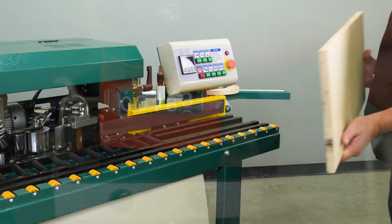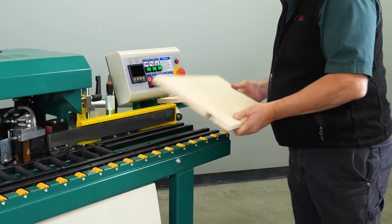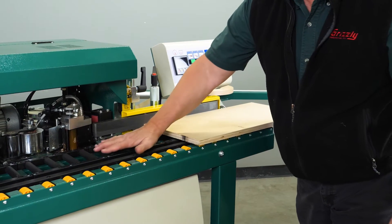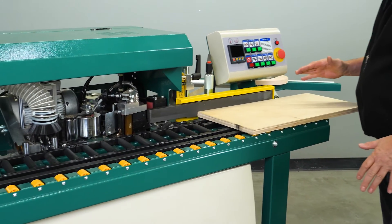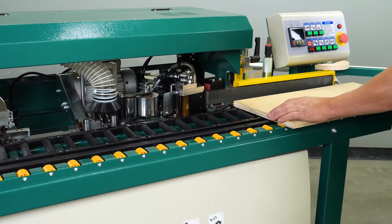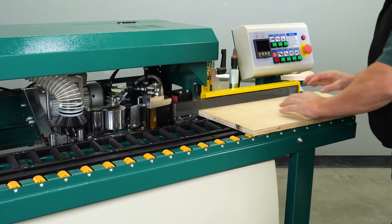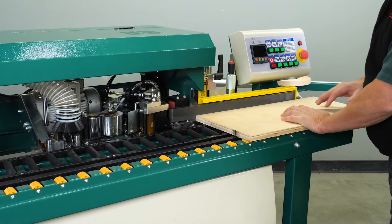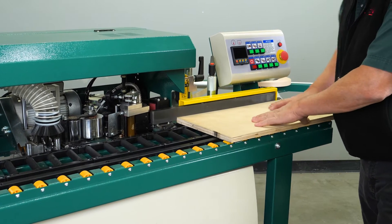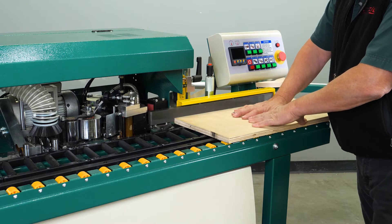Next we'll talk about what happens as the board goes through the machine. The table has a series of rollers, all turned at about a 15-degree angle. As the board comes through, these rollers pull the board into the side of the in-feed fence as well as each of the stations along the board. The belt panel feeder is what pulls the board across the table and through the stations.